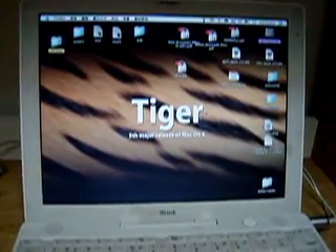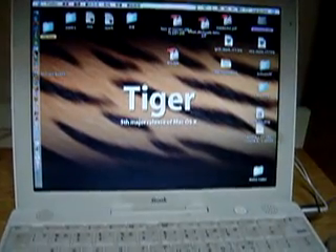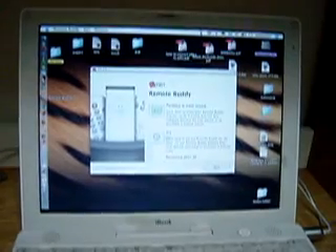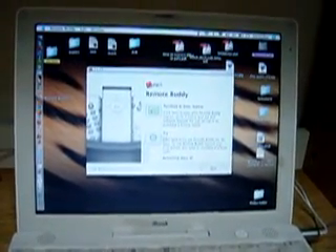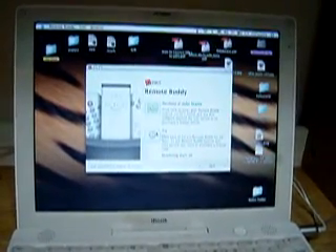We use an application called RemoteBody that lets you use different Bluetooth devices to control your MacBook, iBook, or PowerBook. It also supports iPhone 2.